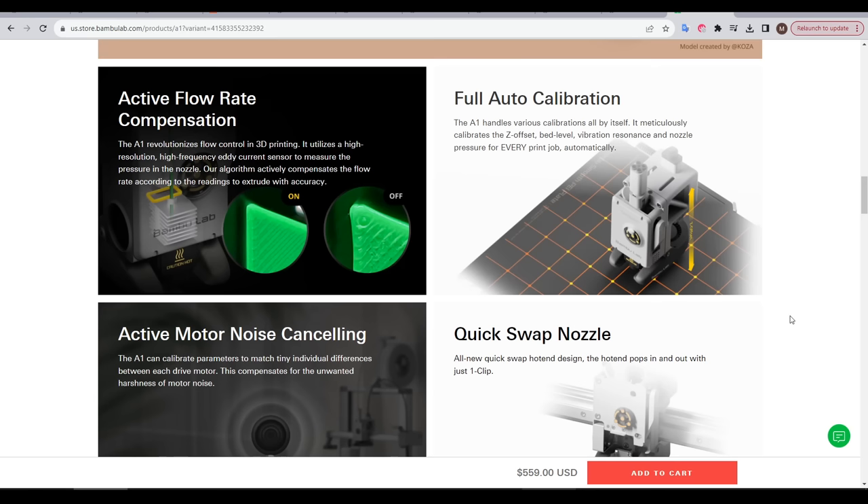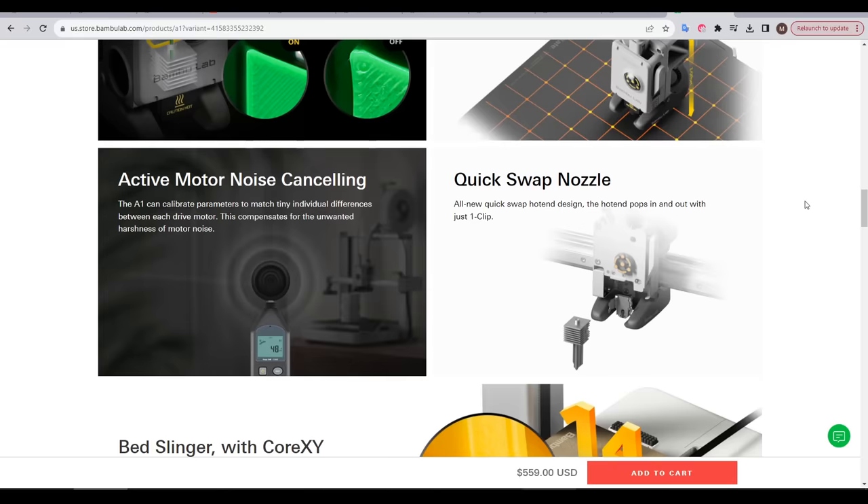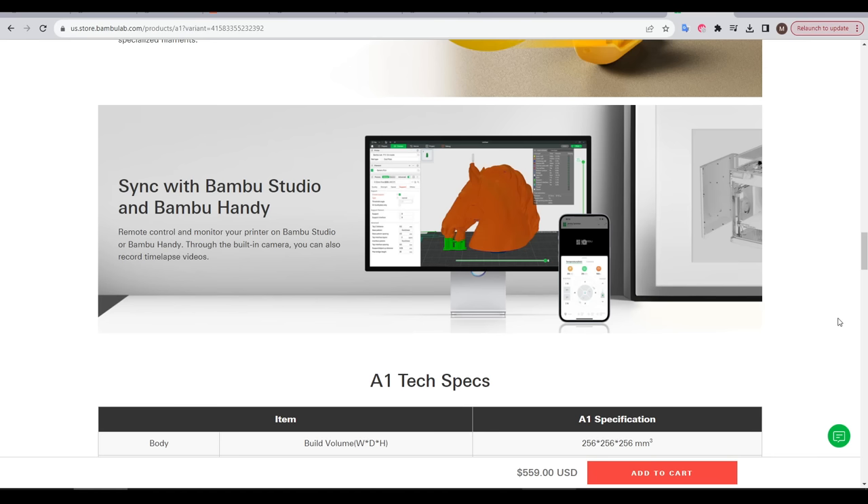I think that's still tremendous value. Like other Bamboo Lab machines, we have lots of onboard sensors and smart features. The extruder and hot end can actively adjust flow rate, we have auto bed leveling with automatic Z offset and a self-calibrating equivalent of Clipper's input shaping. Some features introduced on the A1 Mini are still here, like the quieter stepper motors and the tool-less quick-swap nozzles. On top of that, we have the Bamboo Lab ecosystem with the Bamboo Studio Slicer and the Bamboo Handy mobile app.